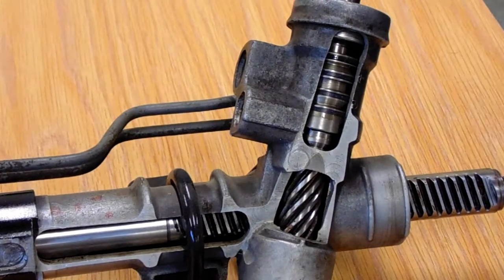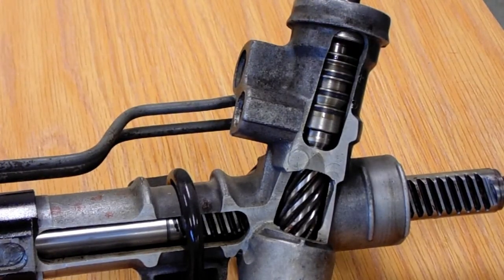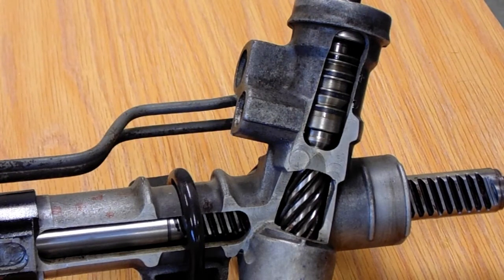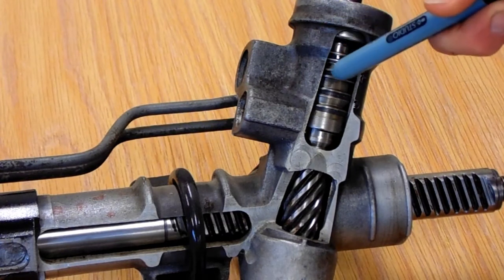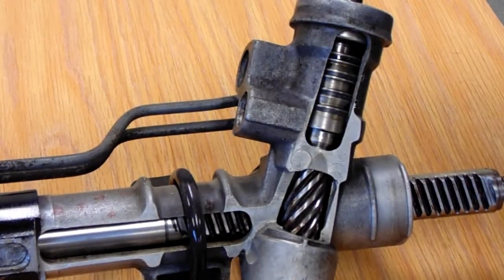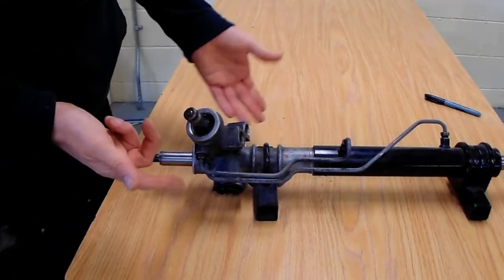Inside our directional control valve is what's called a spool valve. We have pressure coming in, and our torsion bar operates the spool valve. Depending on which direction we turn, this will direct fluid to go either to the left side or the right side of the housing, which determines the direction we're steering.